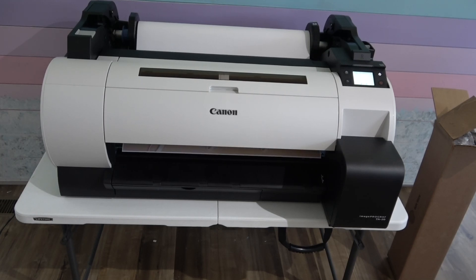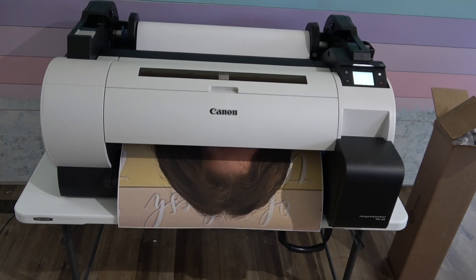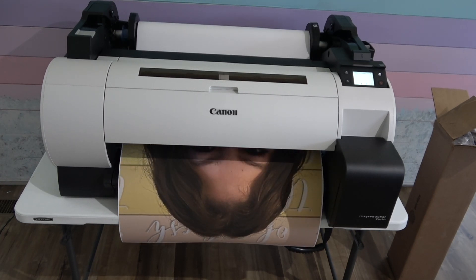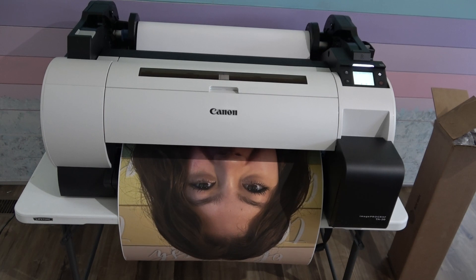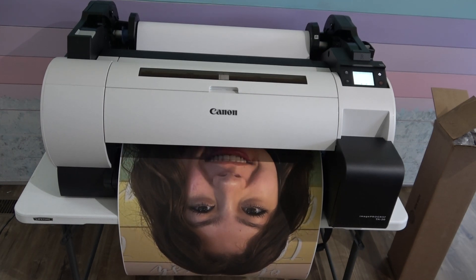Hey friends, meet my new printer. I am so excited about this new printer. It is a Canon and it's a large format printer, printing up to 24 inches wide by however long. I am so excited — I've been wanting one of these forever.